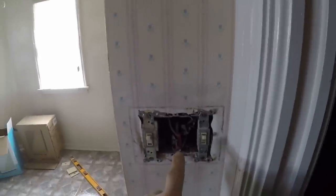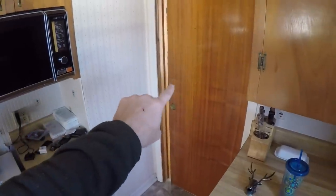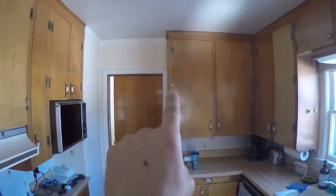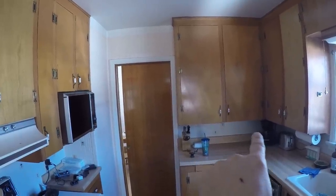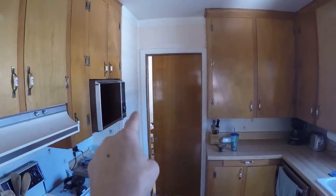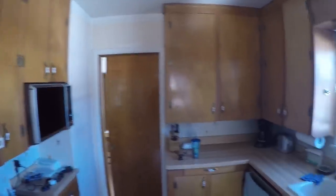We've got a switch location here, switch location there. Outside the kitchen is going to be another switch location. This wall here is going to get opened up into that room. I think we're still going to have wall cabinets here, so there will still be a small portion of wall. It comes up and then an archway up and over — possibly. We're not sure if it's going to work yet or not.